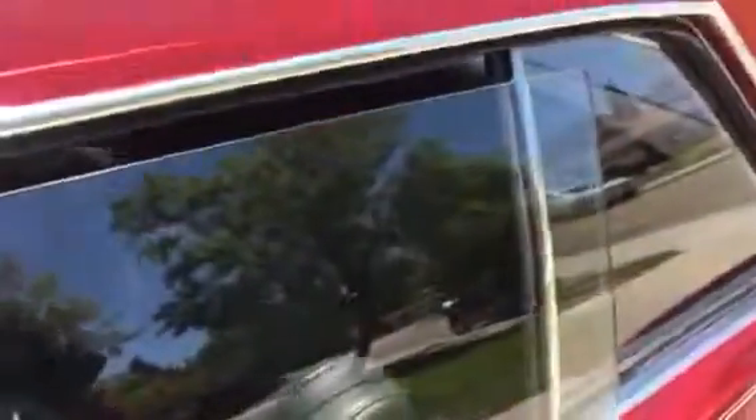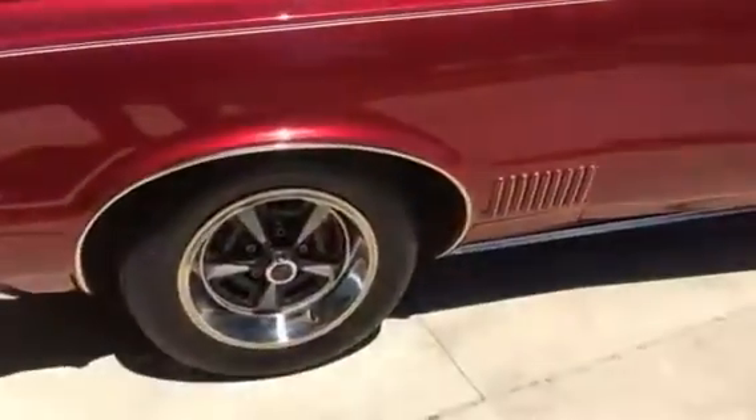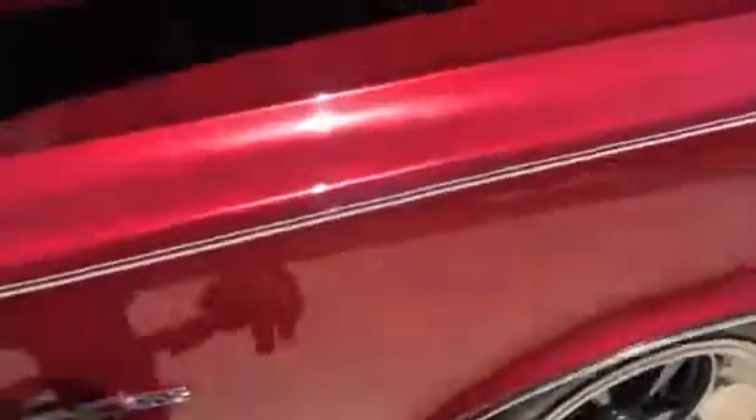The roof looks pretty clean. Rimstar's presented well. There's a little chip here on the door.